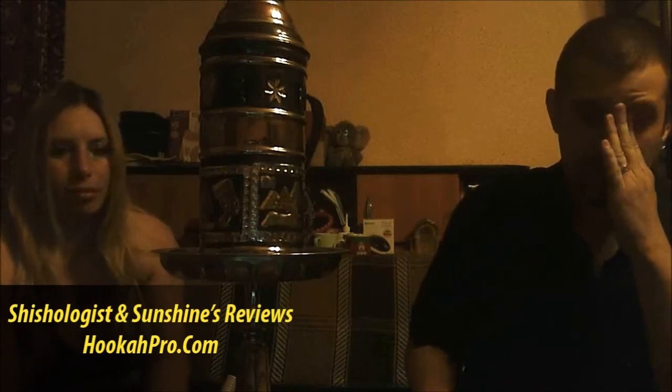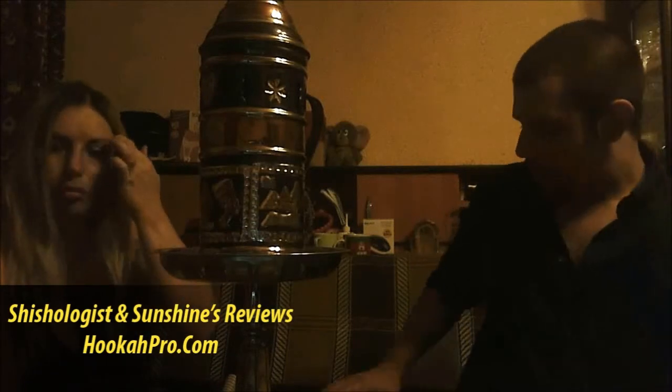Hello, this is Shishologist from HookahPro and Sunshine. We're doing a review of two different things in this video — I just decided to compress it into one. I've already done two reviews today and I'm really tired. It's about two in the morning. We're doing a review of coal and tobacco from Nakhla. The two products are right here.